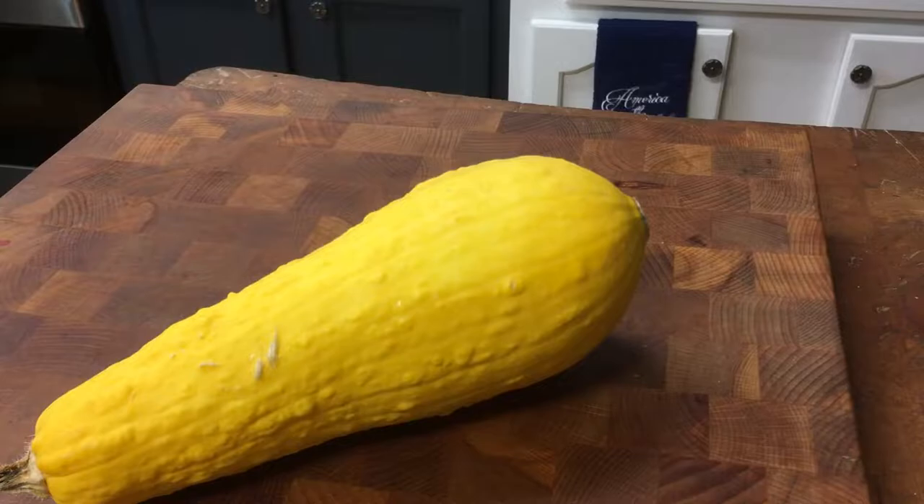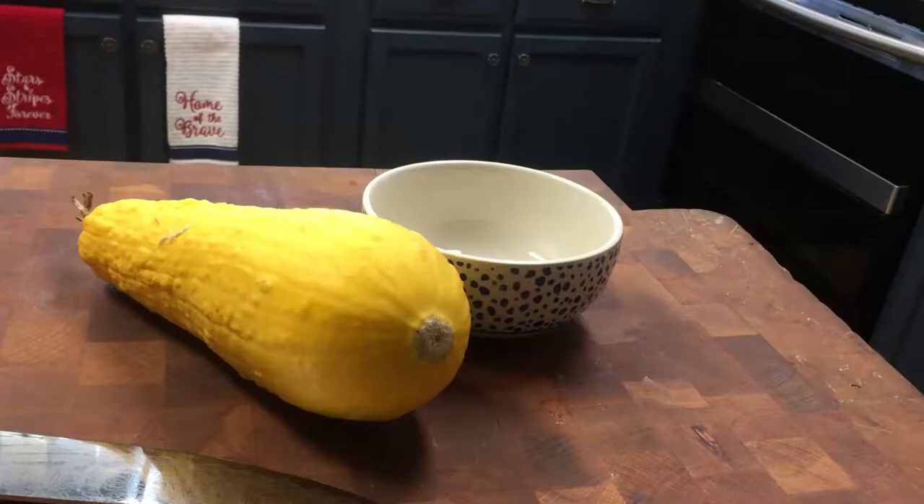You can see here I have a very large squash that I let grow so I could harvest the seeds a little bit easier. Let me show you how I do it.